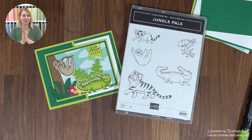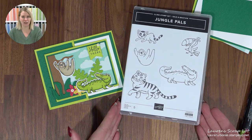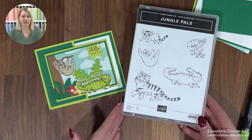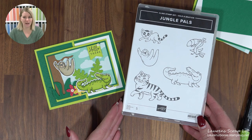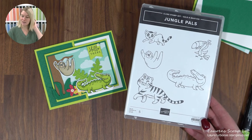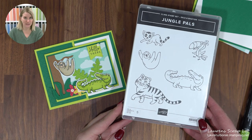Now I'm inside and I get to play with you guys with a really, really fun card. This card features three of our Sale-A-Bration items from our January and February Sale-A-Bration promotion. The first and most obvious is the Jungle Pals Stamp Set, which is a free item if you're placing a $60 order. Please keep in mind that $60 is Canadian, so if you're somewhere else in the world, your values might be different.